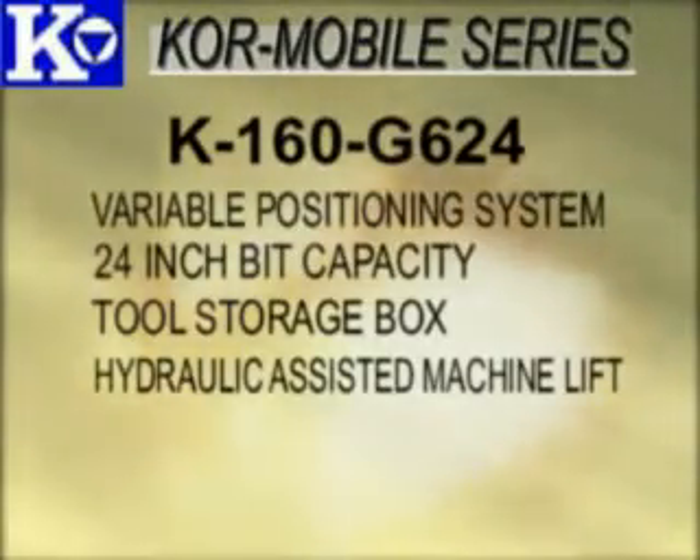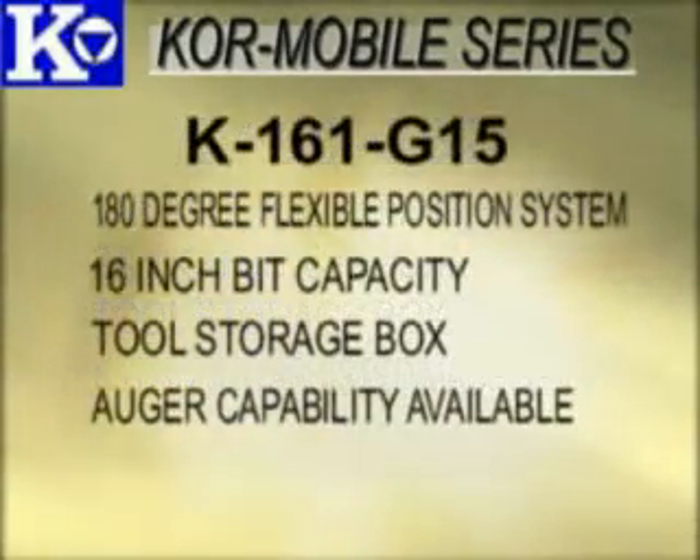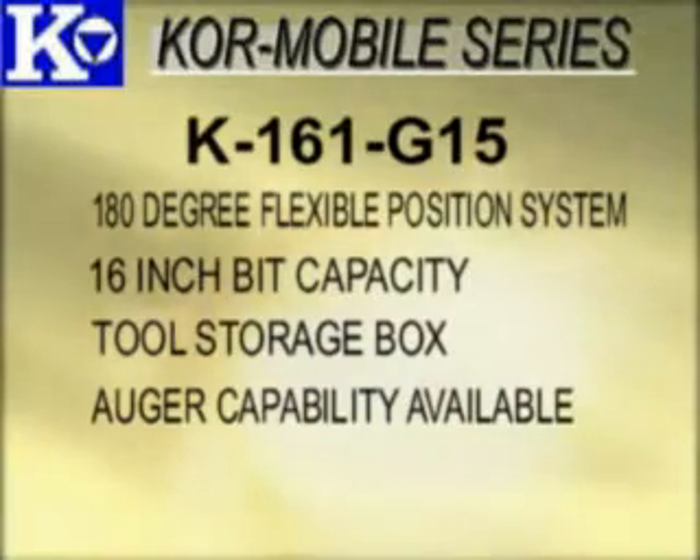The K160G624 is the same as the K160G15, with a 24-inch bit capacity. The K161G15 features the 180-degree flexible position system, 16-inch bit capacity, and lockable weather-resistant tool storage box.